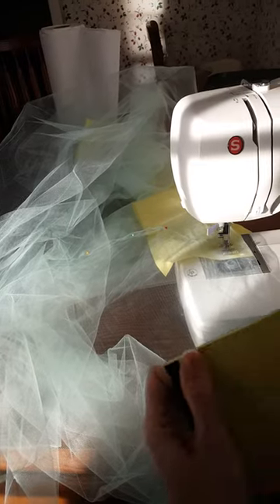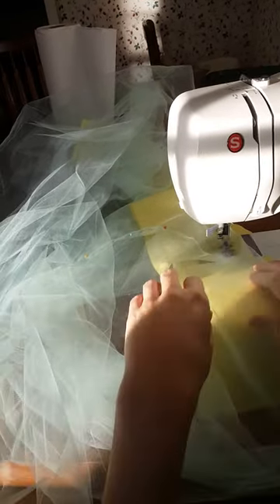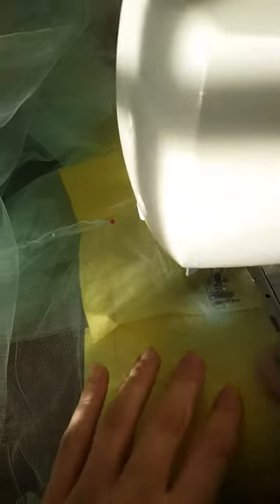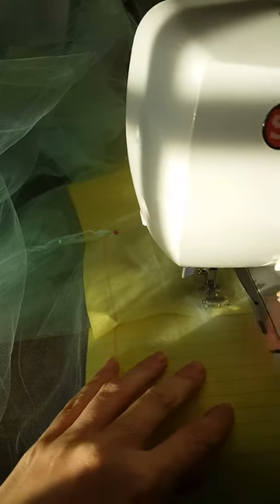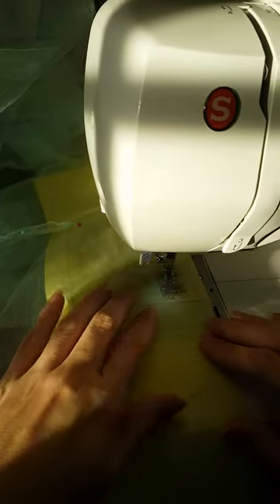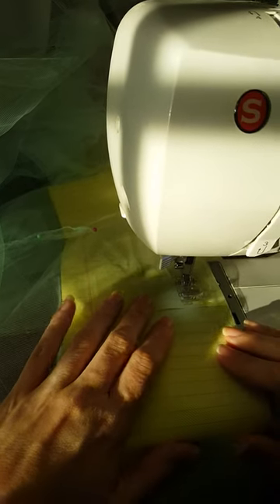I'll show you how to join the next sheet on to keep going. We're going to slip it up underneath the previous sheet, and I'm using this little hole right here as my marker for my seam width.